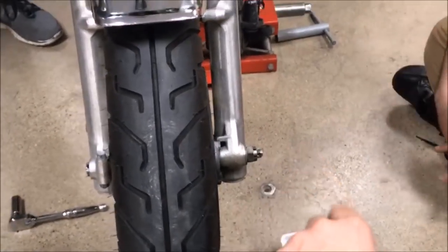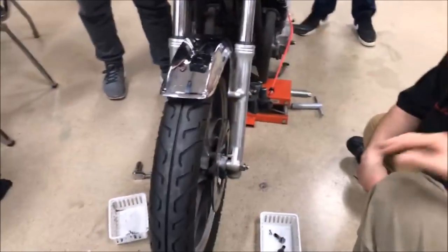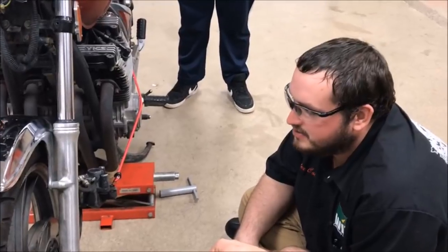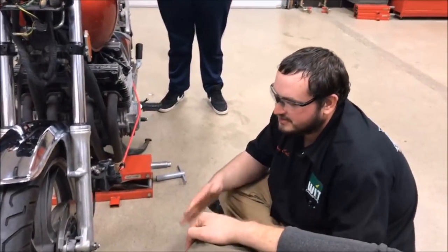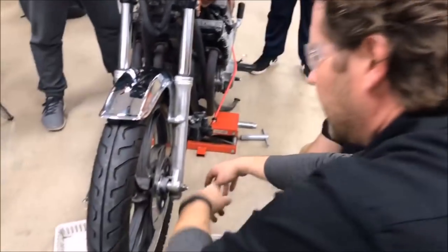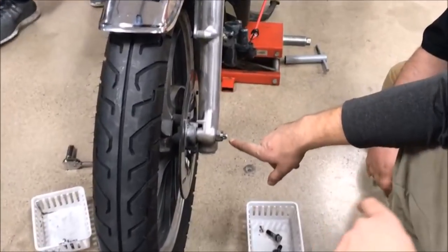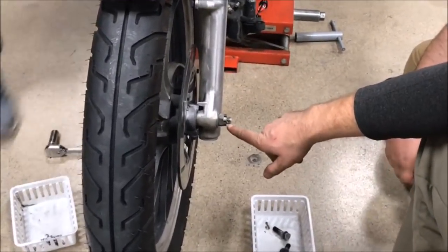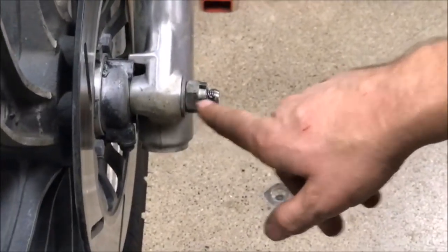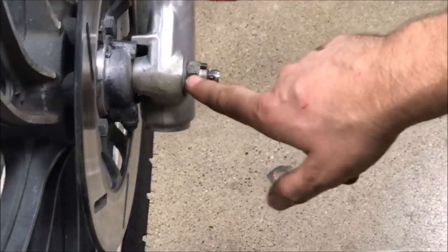The brake caliper and everything was on, but we're going to demonstrate something that's kind of scary here. Tyler, you rode this bike here, right? How'd it ride? It rode pretty good, but it had a little wiggle — just a slight shimmy. So the thing I like to do is take a look at this, and right away we need to know fasteners.